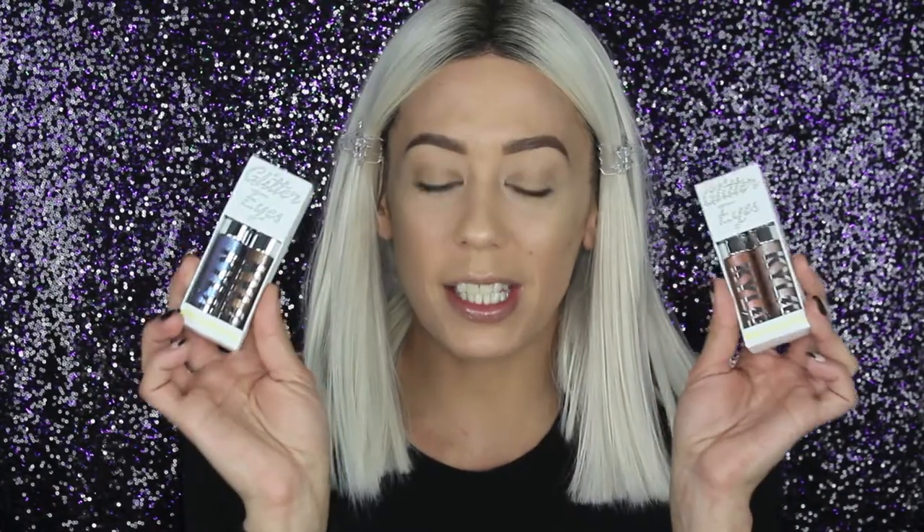It's the same exact formula as the other Ultra Glow I have — same way it goes on the skin. It looks very nice but won't work with every type of makeup look. It's cute though — not mad at it at all. Now let's dip into these liquid eyeshadows, the Glitter Eyes.